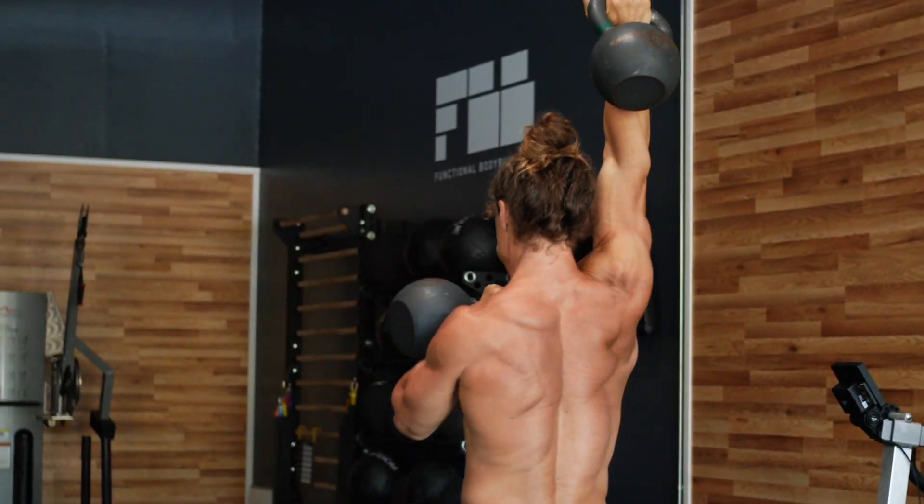You guys are going to perform three sets of that today. Work up to a challenging weight that you can do unbroken.